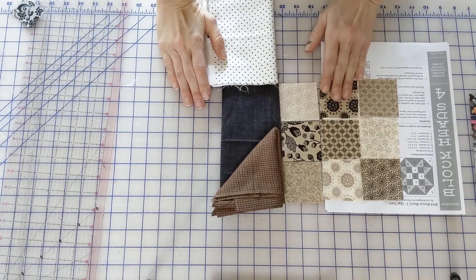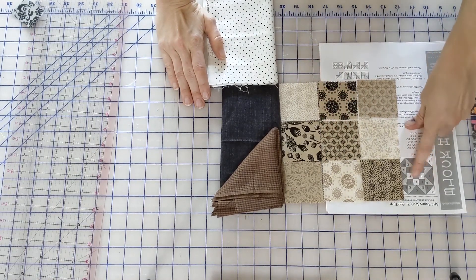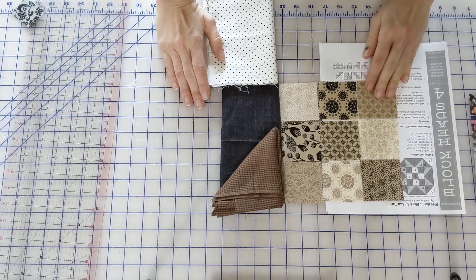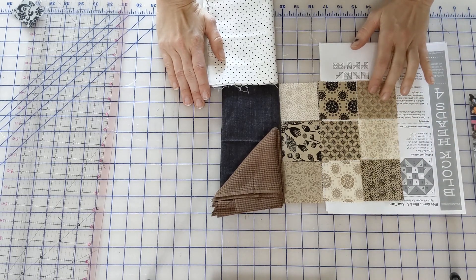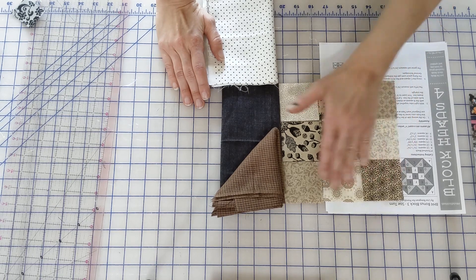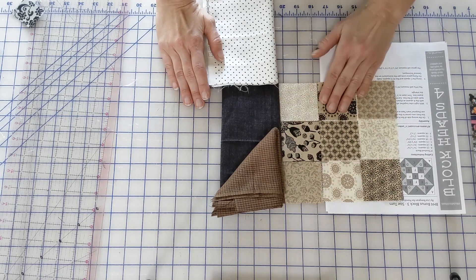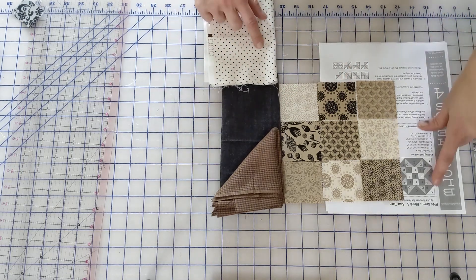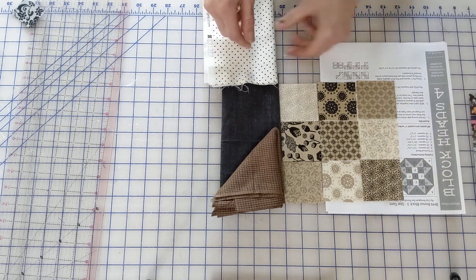So our center pieces, E and F, are actually cut at two inches. I've got a mini charm pack from Maryland — it's a Kathy Smith line — and we're going to square these down. The center of ours is going to be kind of scrappy, and this is going to be our outside edge where we've got our half square triangles.